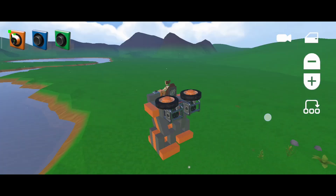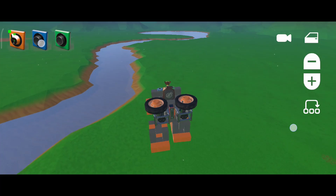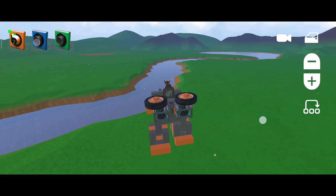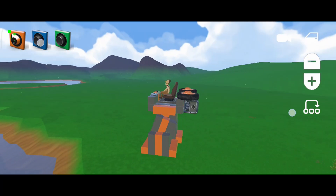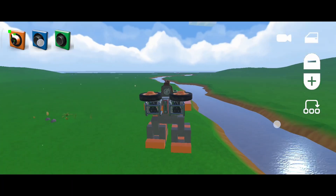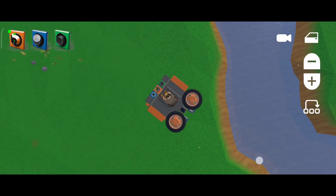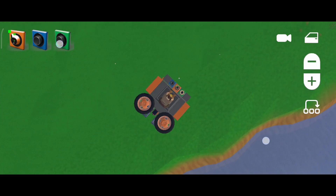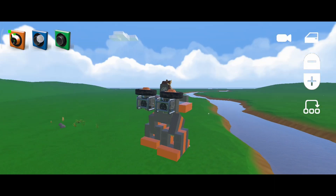Hello everyone, welcome back to the channel. As you know, I built a walker a long time ago. It can walk decently and can turn while walking using the torque method or torque system. Today I am going to show you how to build a walker with four legs. This will be a much more stable walker that can turn with ease. So let's get started.